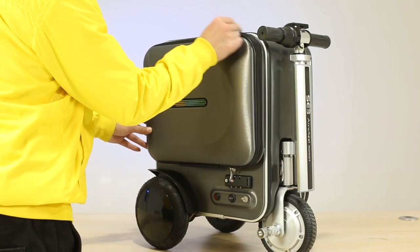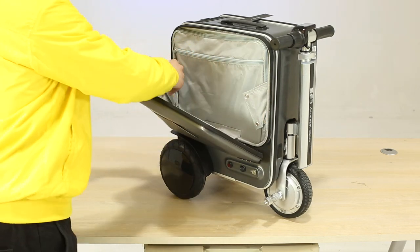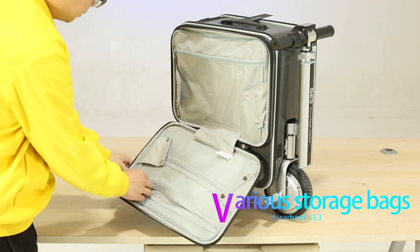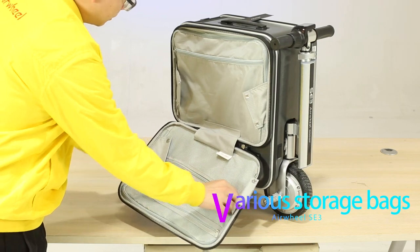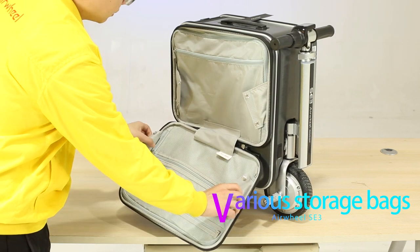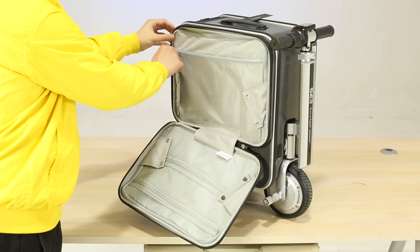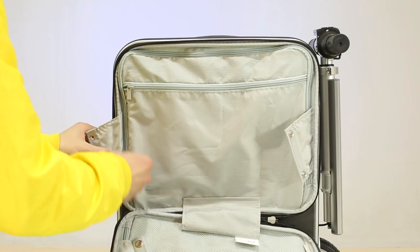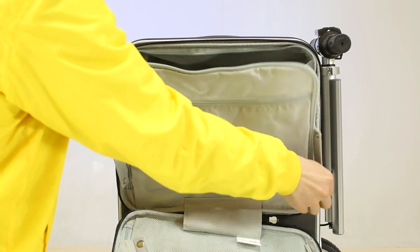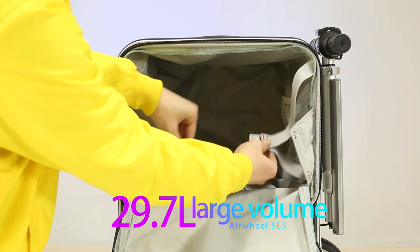The side-opening box lid can be opened completely or only to 45 degrees, so there's no need to worry about loose luggage or privacy exposure when picking and placing items. The internal space is generously designed, with storage bags for small items and a large storage space of about 29 liters, separated by an inner cover to keep luggage storage more tidy.